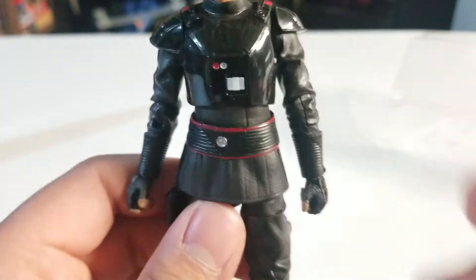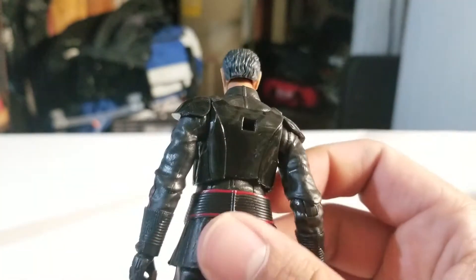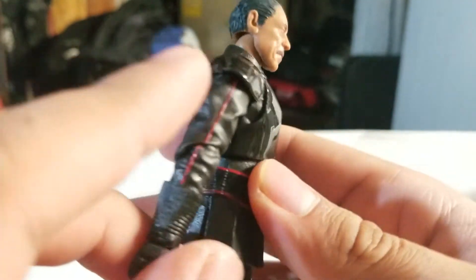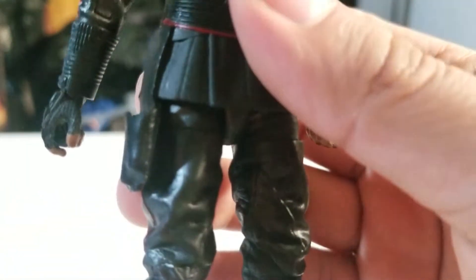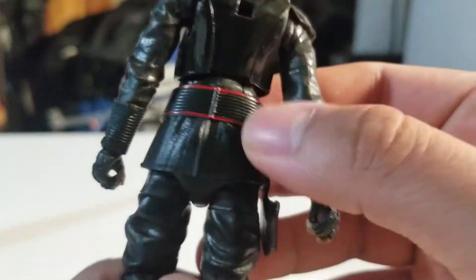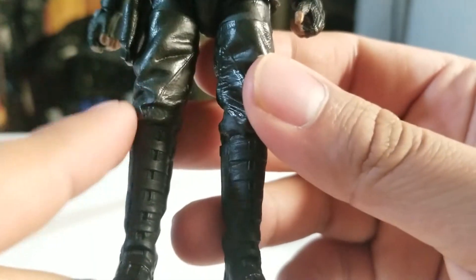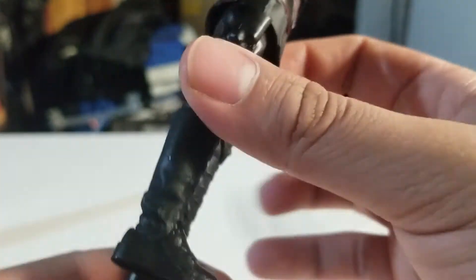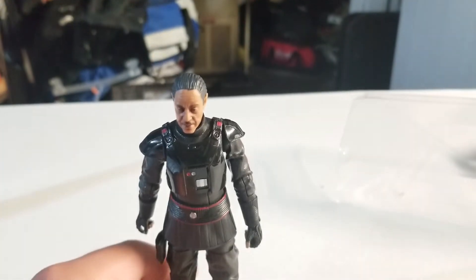Looking at his armor, it kind of looks like the Death Trooper's armor — typical Imperial armor but with more buttons and stuff. There's a little square peg I'll get to in a sec. We have some sculpted wrinkles with a red line going down, and here are his fingerless gloves. We do have a holster for his pistol, and a pretty cool belt wrapped around him with red and black. He's got sculpted pants with some nice sculpted lines, and boots with detail — a bunch of straps going down and wrinkles in the back. Overall, this is a pretty well detailed figure for Black Series.